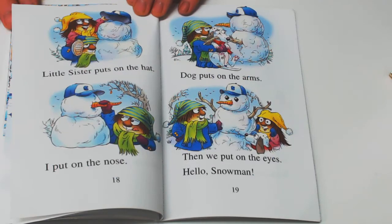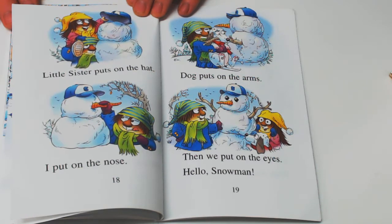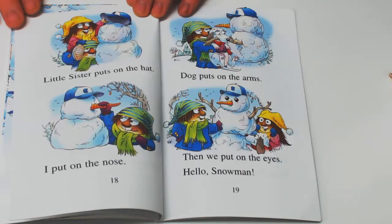Little Sister puts on the hat. I put on the nose. Dog puts on the arms. Then we put on the eyes. Hello, snowman.